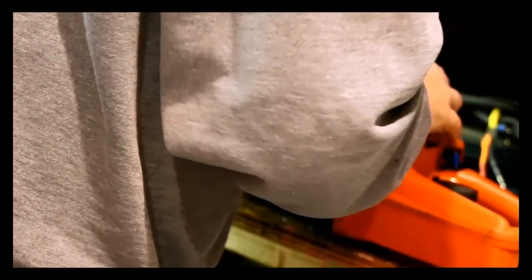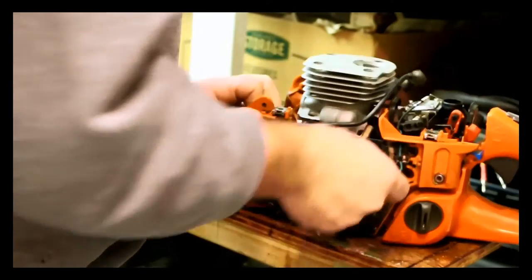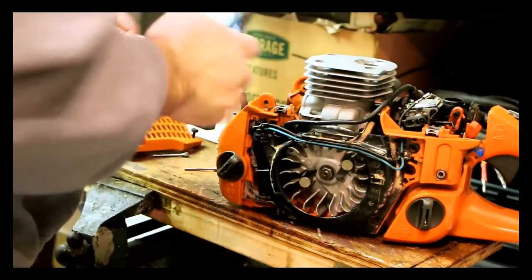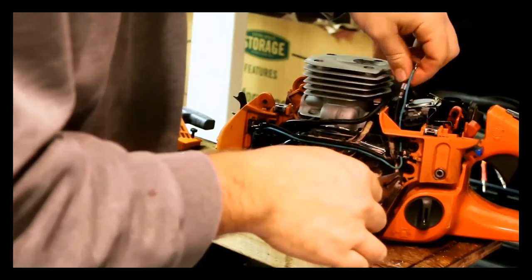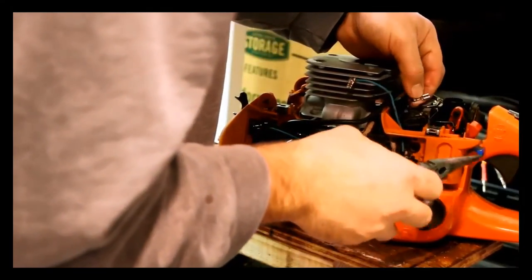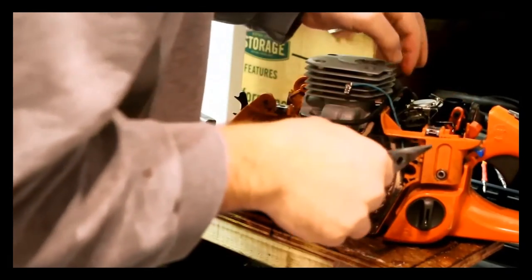Now you can go and put the shroud and the starter cover on. You really need to run the wires pretty much where stock says, because they can get tangled up in a flywheel — and you can imagine how bad that would be. Things bounce around and move around and you really don't want things tangled up in a flywheel. The 385 XP that I just did actually did have that — something got caught, after the saw was dropped. Run the wires across, up and through, and pull them through with a pointy nose.